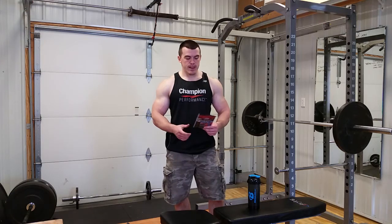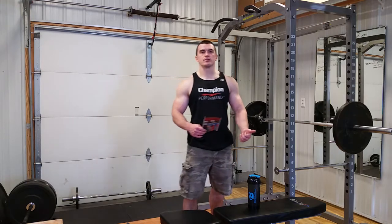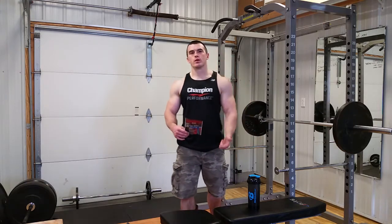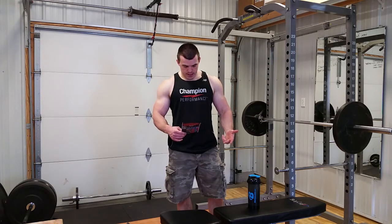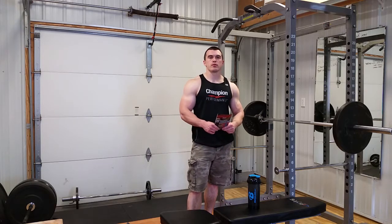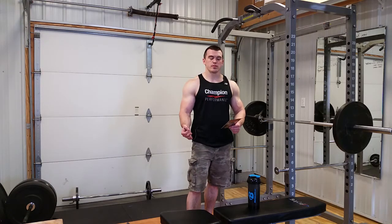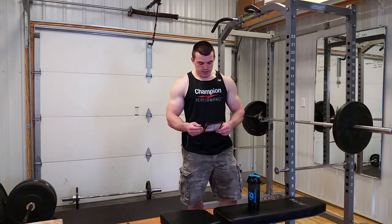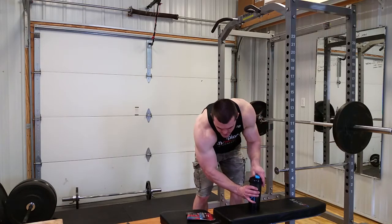Quick rundown on supplement facts: 130 calories per serving per scoop, 22 grams of protein, 3 sugar, and 2 fat — pretty typical what you find in a whey protein powder. Microfiltered cold-processed whey concentrate, whey protein isolate, hydrolyzed whey protein isolate. So there we go — Champion Performance, let's try out the cookies and cream flavor of Pure Whey Plus.